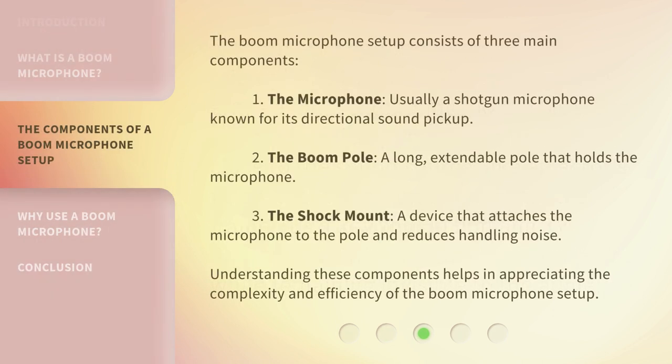The Boom Microphone setup consists of three main components. 1. The microphone, usually a shotgun microphone known for its directional sound pickup. 2. The Boom Pole, a long, extendable pole that holds the microphone. 3. The shock mount, a device that attaches the microphone to the pole and reduces handling noise. Understanding these components helps in appreciating the complexity and efficiency of the Boom Microphone setup.